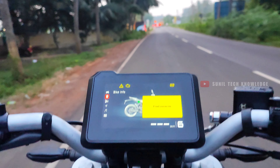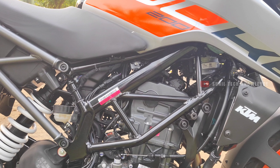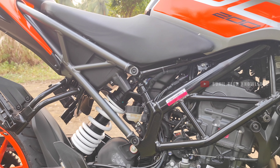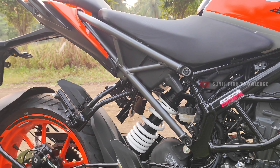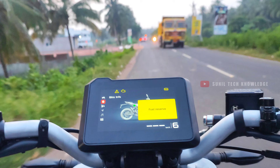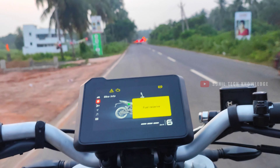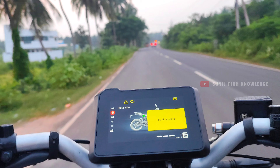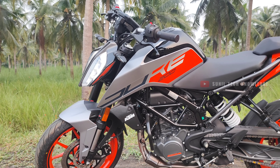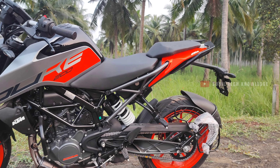Next, let's talk about the chassis frame. The KTM Duke 200 uses a complete trellis frame, which is one of the best chassis designs available. It provides excellent stability at top speed. In the event of a crash, only the damaged portion — front or rear — needs to be repaired, which helps keep maintenance costs manageable.